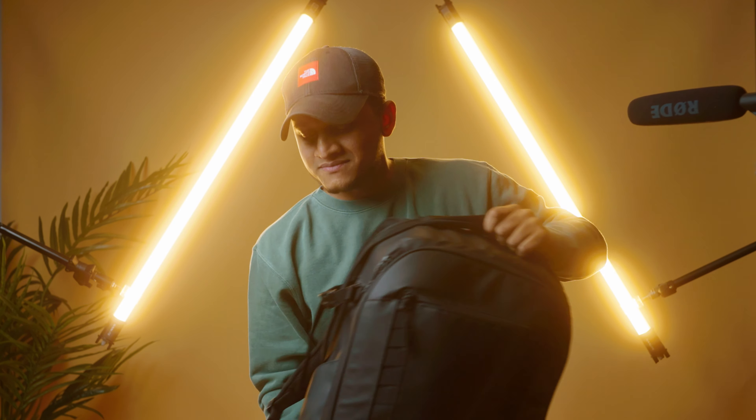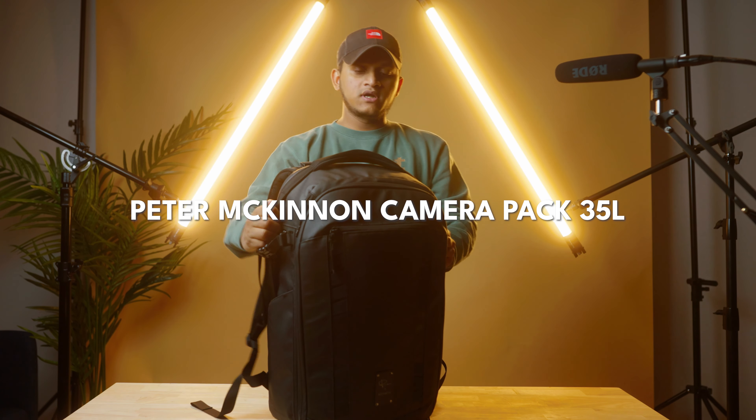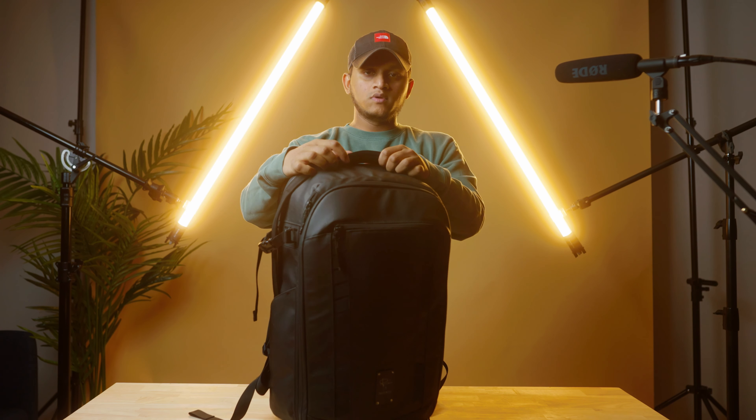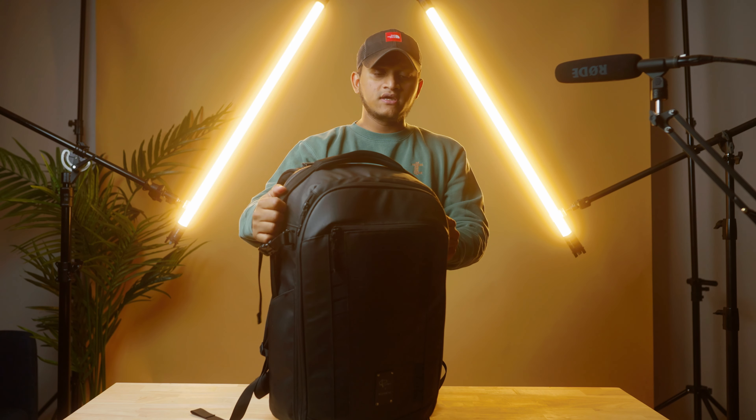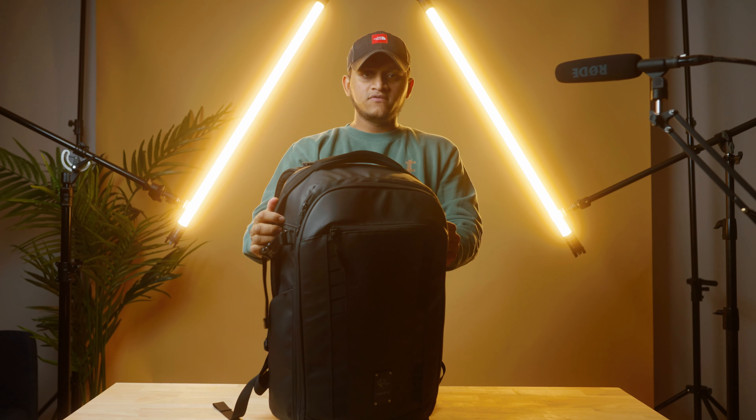It's a 35-liter bag. I can carry it daily, or when I go on travel — like out-of-state weddings and stuff — I can carry all my cameras, all my equipment, and everything in there.